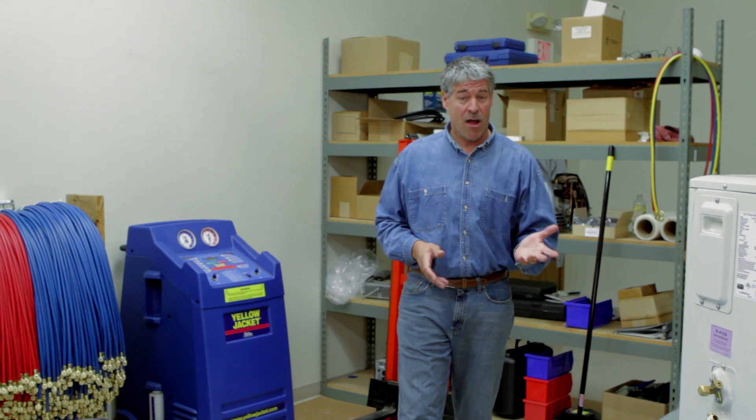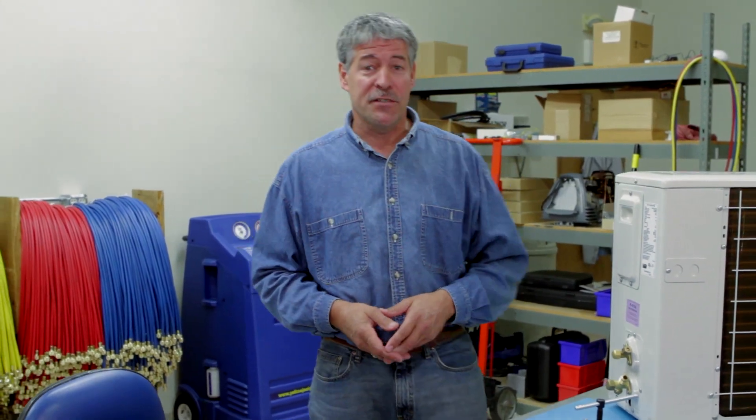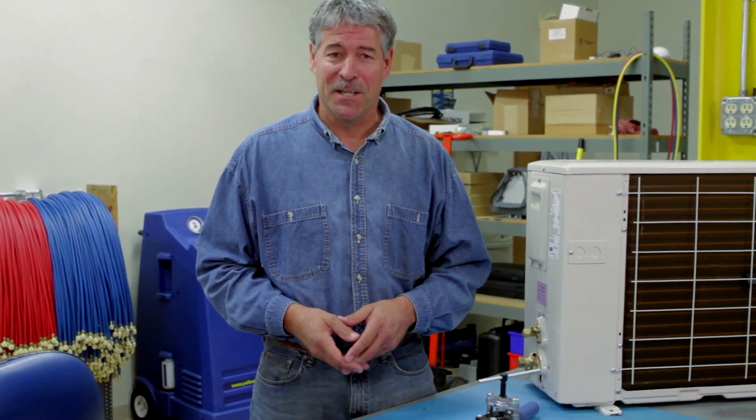There are two big reasons to brush off and brush up on your flaring techniques: mini split air conditioners and R410A. Hi, it's Paul again.